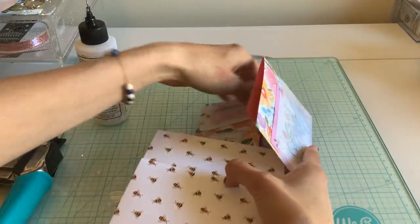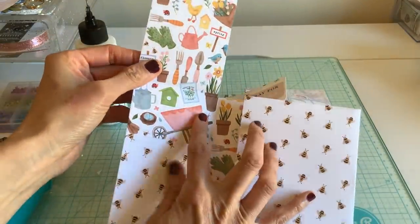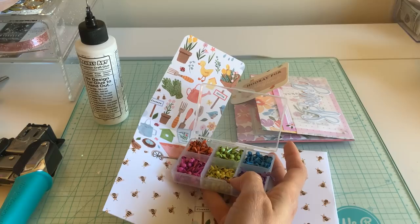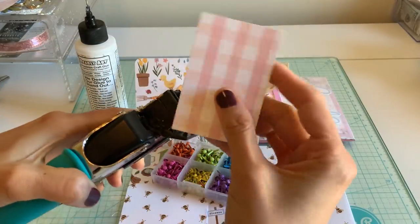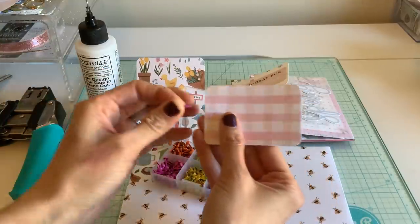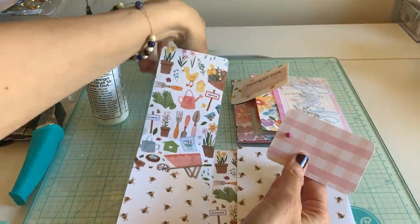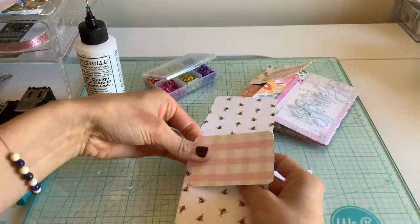I'm going to go ahead and just eyeball what I did here. I always get questions about these brads — they're from Hobby Lobby. The tab is just going to be a two by three paper, you could even make it a little smaller. I'm going to corner-round it, pick a brad, and poke it through. Because this brad is so small I'm just going to poke mine through directly. Make sure you lift this up so you don't pierce your top pocket.